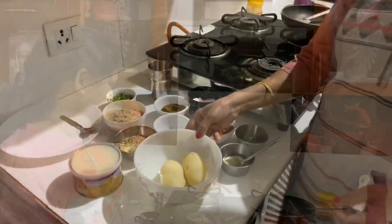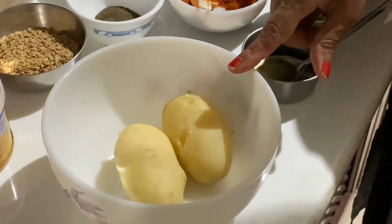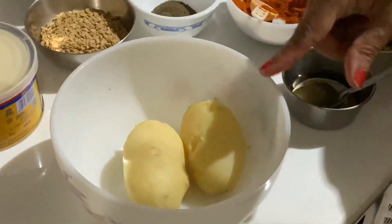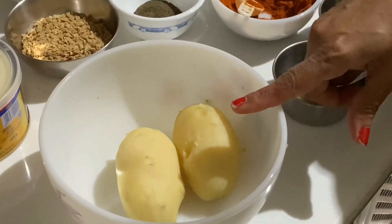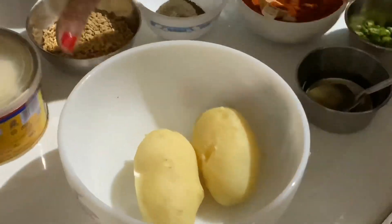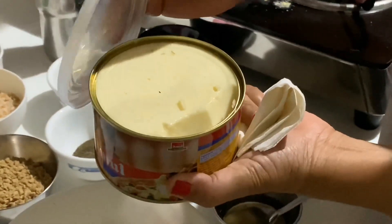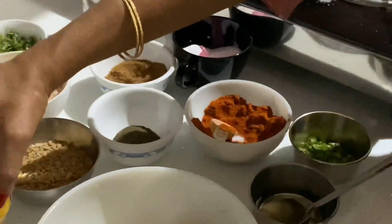For this we need aloo potatoes — boiled potatoes. I have taken two small boiled potatoes. The main thing you need is cheese; I have taken mozzarella cheese.